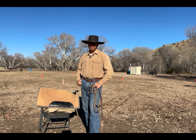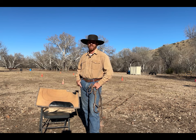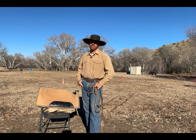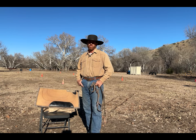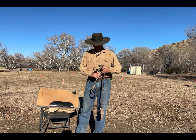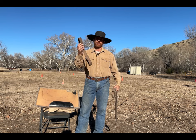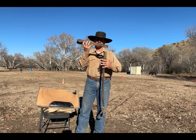Howdy folks, this is Travis of Elston Equine Solutions. Today we're going to create knowledge for you to become the solution. This is a continuation of leg gear, straights, and hobbling, and we're transitioning from a sideline hobble into the three-way hobble. A three-way hobble is simply a sideline hobble combined with a front set of hobbles on the front legs.